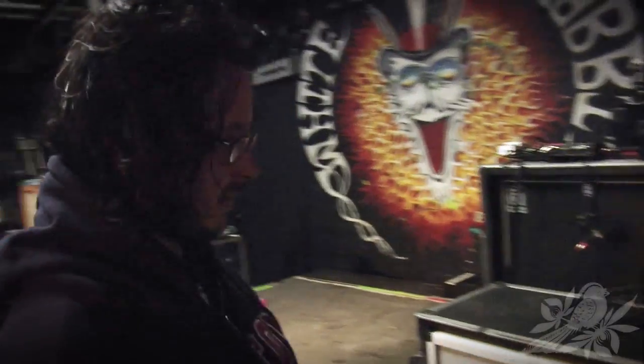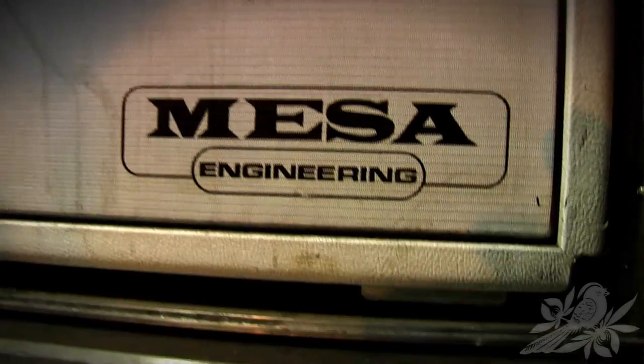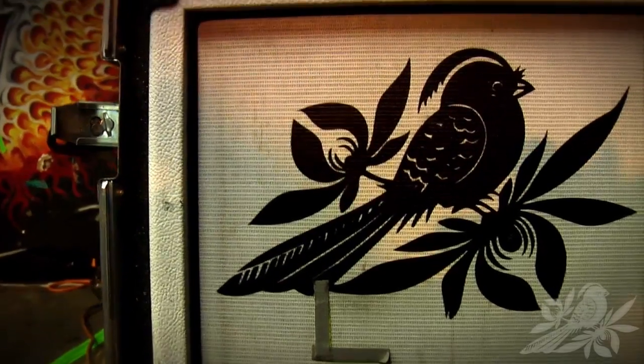Hey guys, it's Jack from Bayside, just calling over here to show you about what I play for my equipment. That's Ryan, he's the guy who fixes all my shit. It's a Mesa 412 rectifier cabinet that's been custom tolexed and custom grilled, thanks to the good folks at Mesa Boogie who we endorse very strongly.